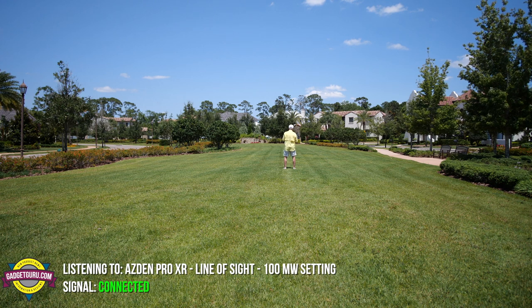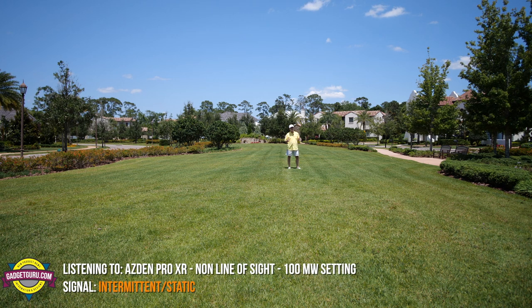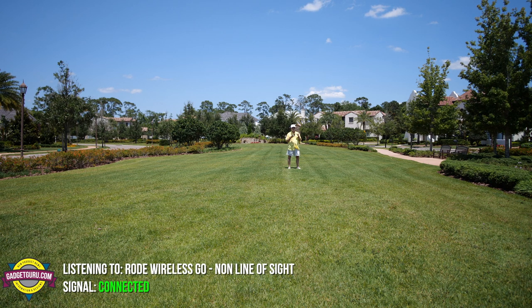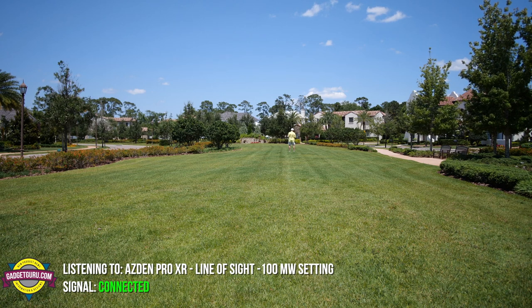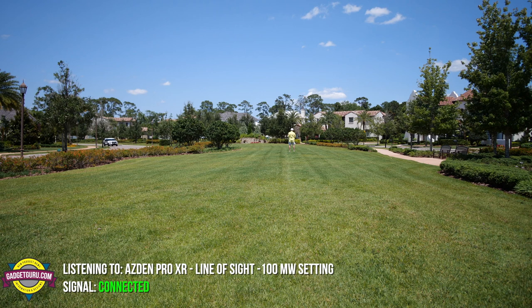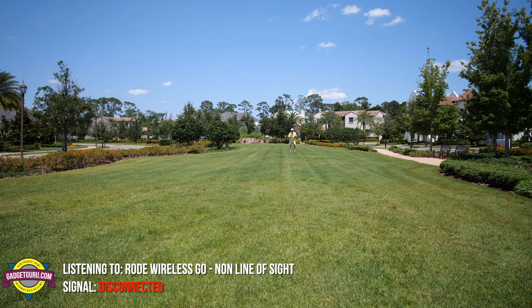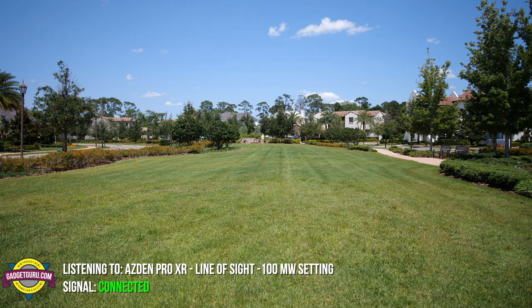This is the Asden Pro XR at 45 feet. This is the Rode Wireless GO — 45 feet, line of sight. I'm now going to turn around — let's see if you can hear me in non-line of sight. This is the Asden Pro XR — 45 feet, approximately, non-line of sight. This is the Rode Wireless GO — 45 feet, non-line of sight. We're at 90 feet. This is the Asden Pro XR, line of sight. This is the Rode Wireless GO, line of sight. Turning around — non-line of sight. This is the Asden Pro XR — my body is blocking the signal, non-line of sight, 90 feet. We're now at approximately 250 feet. This is the Asden Pro XR — line of sight, 250 feet. This is the Rode Wireless GO — approximately 250 feet, line of sight.